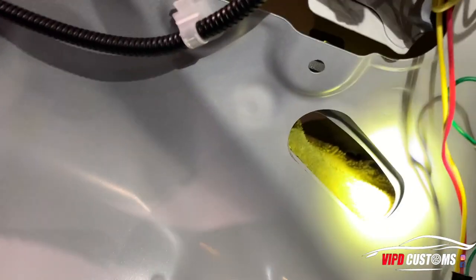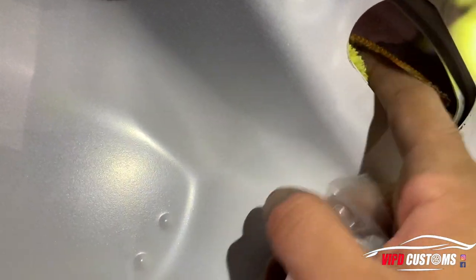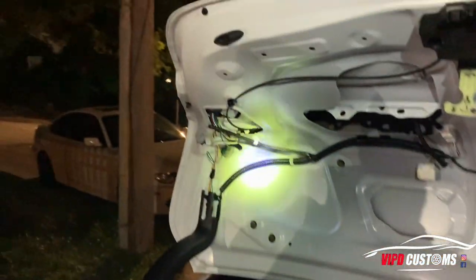From doing a couple of these already, I've learned to put a hand towel here just in case the screw falls — it doesn't fall in and rattle forever. So you do that on both sides.